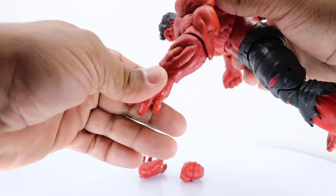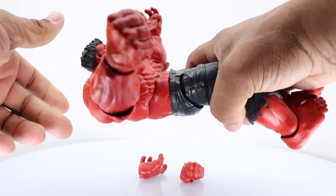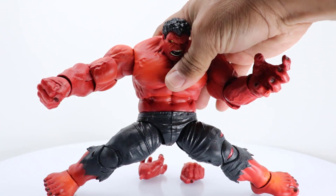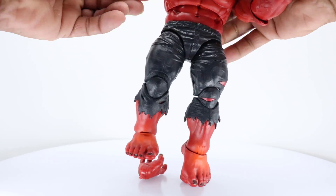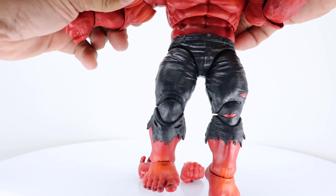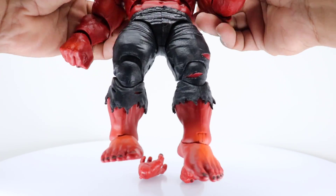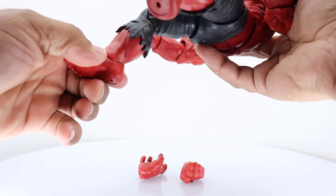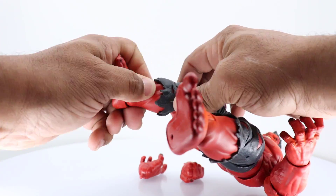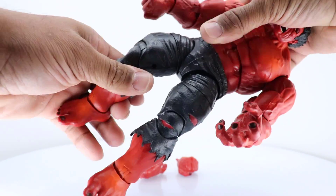His wrists move up and down and they twist. There's not really a lot of ab crunch. He does pretty good splits. His arms move really well — we get the bicep rotation, and he moves at the shoulder and at the bicep, so he can move up and down. His ankles don't rotate, his shins don't rotate, but he does have rotation at the thighs, which is pretty cool.